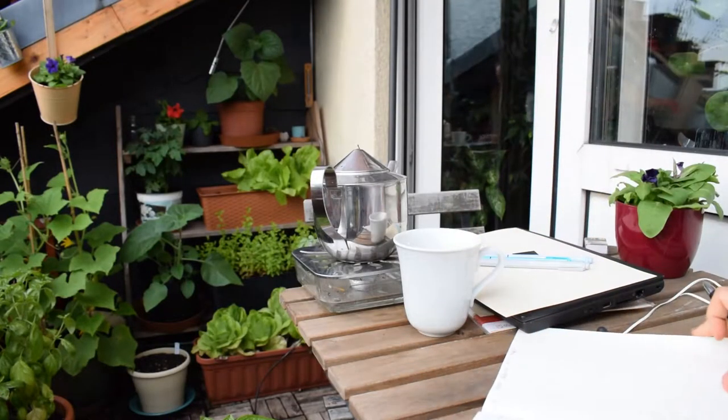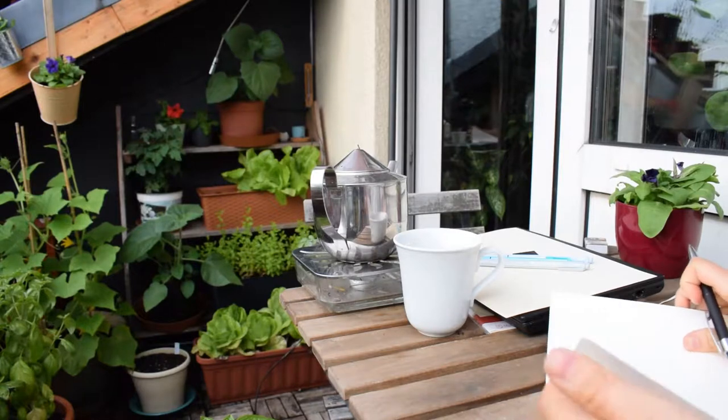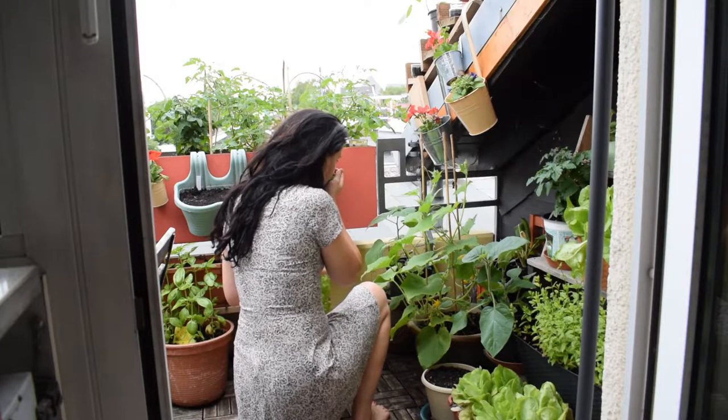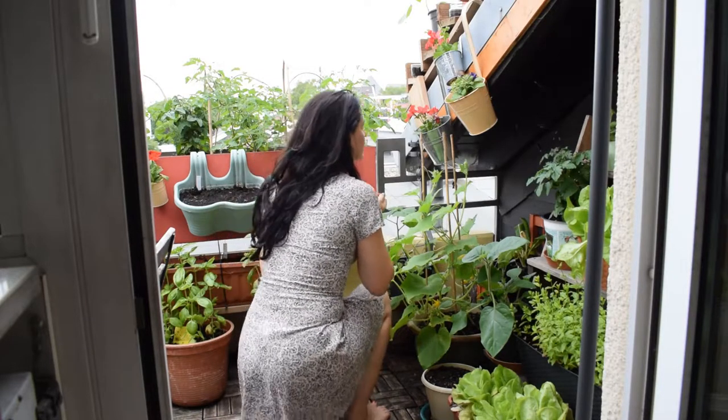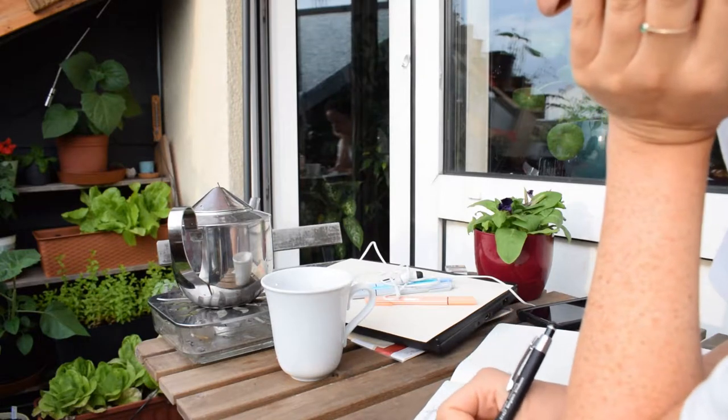I think now I'm just going to have a little cup of tea on the balcony, chill out, and enjoy my plants and the evening. If you enjoyed the video, support the channel by subscribing. I hope you're all staying safe and well — I send you all my good wishes and I'll see you in the next video. Bye!